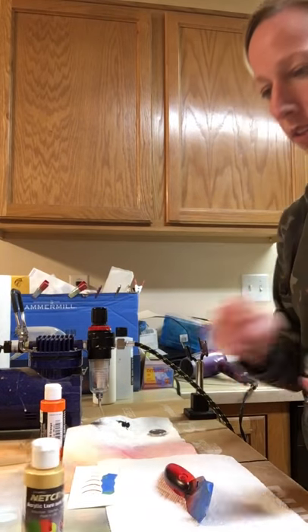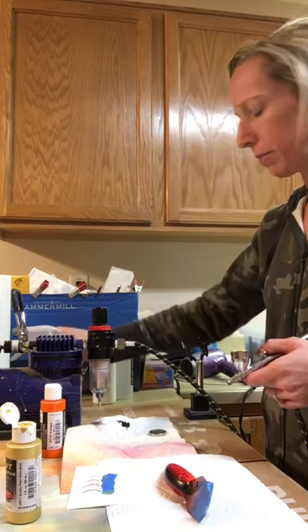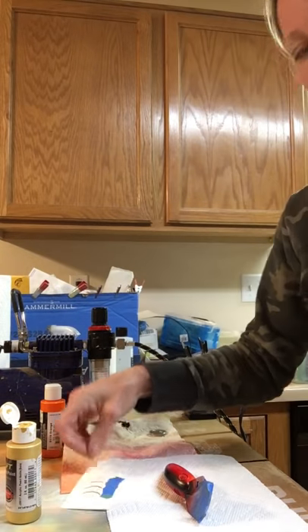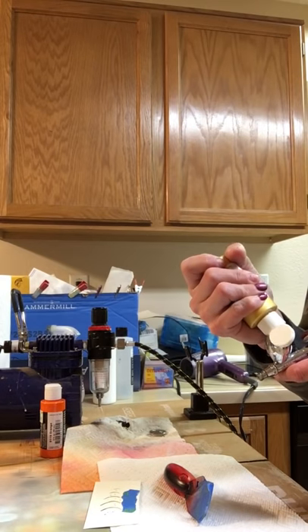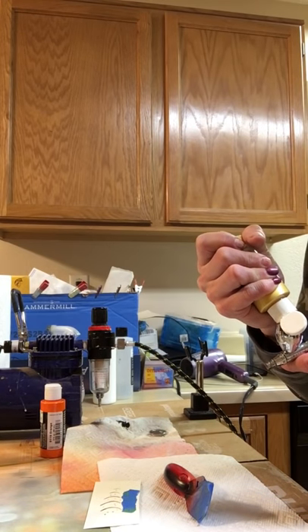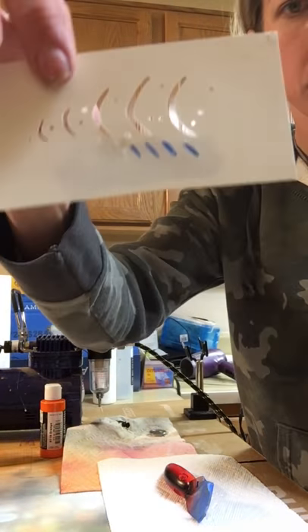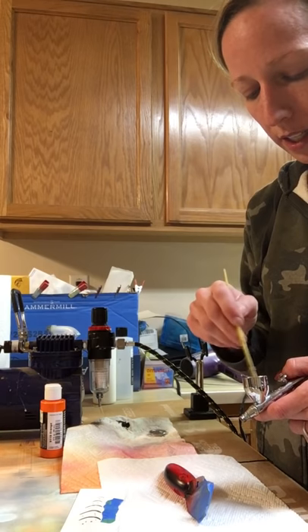She used to work in design and now just does it a little bit part-time, but she does a really good job. This is an excellent version of the stencil - the original stencil. I just covered up the little hash marks on the bottom because when you do a trap, they have those little hash marks on the bottom.